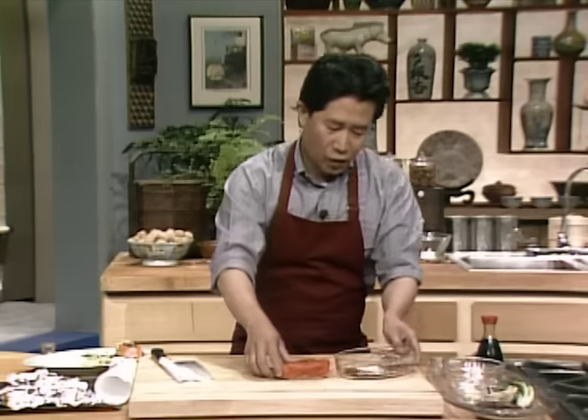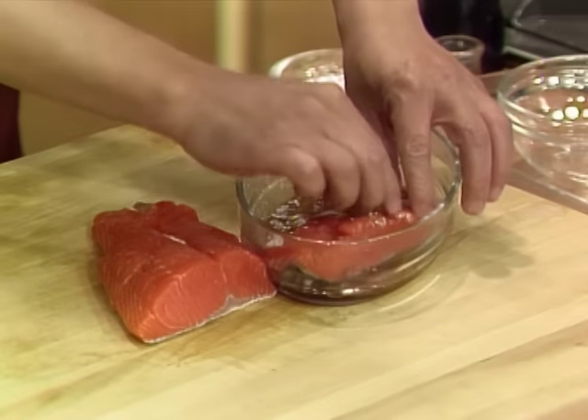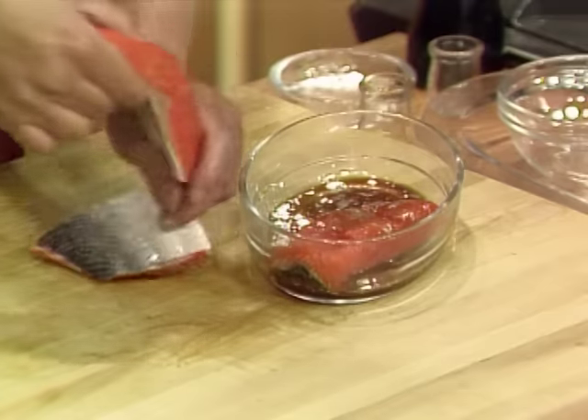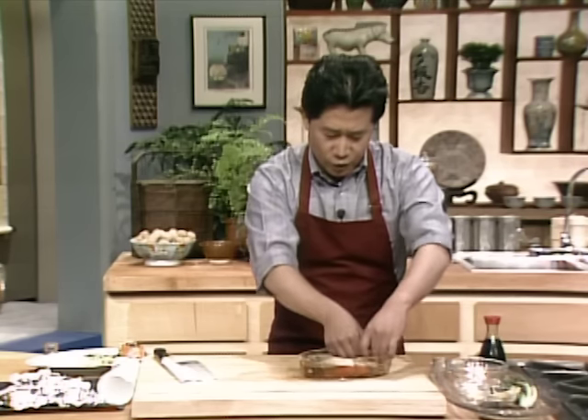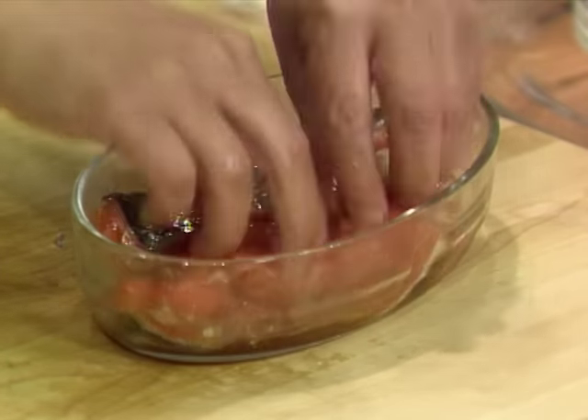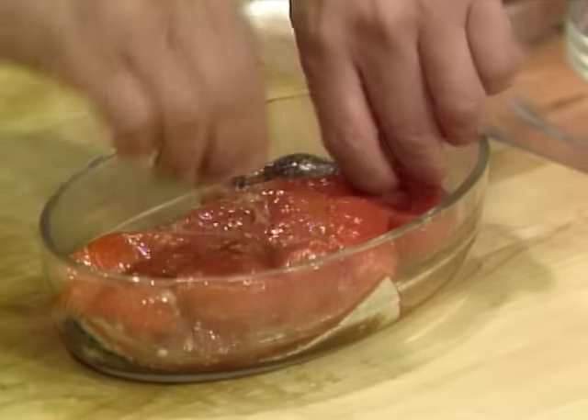Mix them all up. Marinate this anywhere from half an hour to two hours, or overnight — depends on how much time you have. Put them all together, make sure you turn them upside down. You can do this 600 times, and then set it aside.